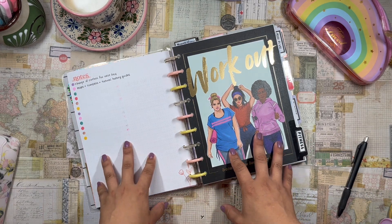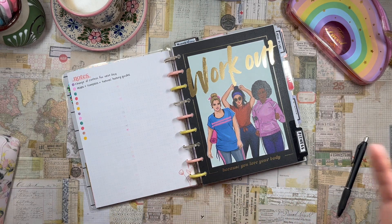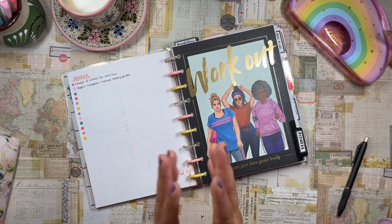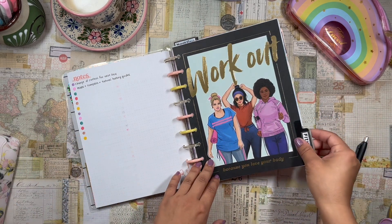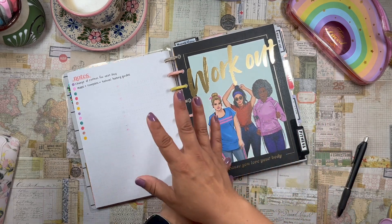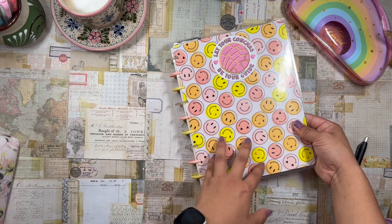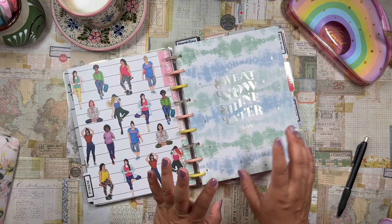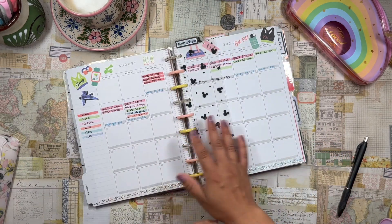Today I am back in my fitness planner. I told you all that I was going to get back into it. I was excited for the plans I had for my fitness journey this month, and here I am getting back into fitness. This is my fitness section in my Franken planner. This is my August setup that I just put together a few days ago, and I'm using my tie-dye fitness planner from the Happy Planner, of course.